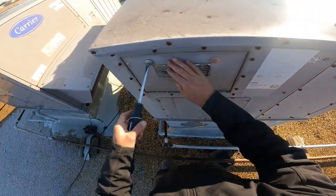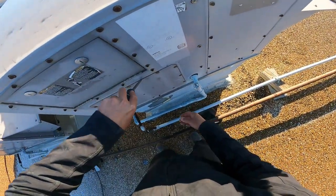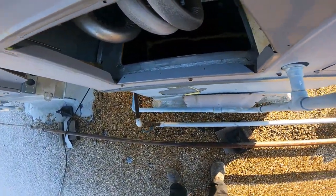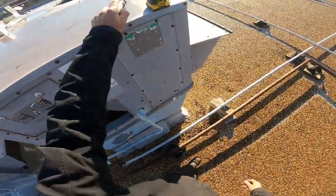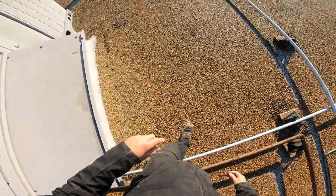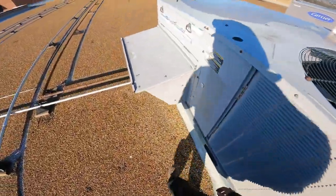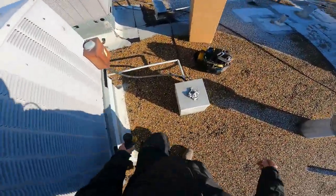I always wonder what that little thing is. Okay anyway — oh yep, fell right down. Well, that's definitely — holy! She is holy. That heat exchanger went to church.